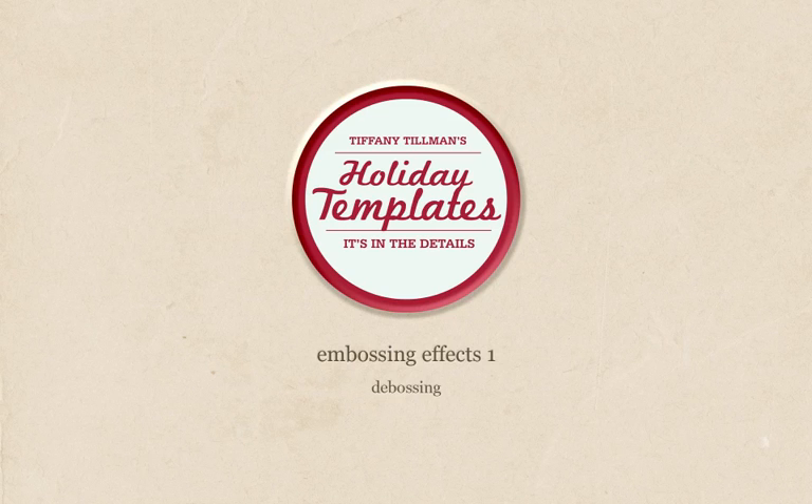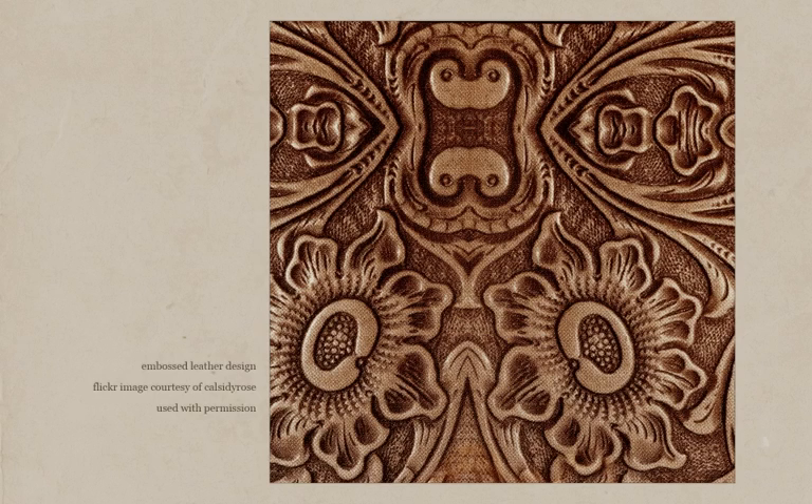Outside of the digital world, embossing refers to the process of pressing some kind of design on another surface to create a relief or three-dimensional image. The high-pressured pressing raises the surface, adding a new dimension to the original object. The imprint could be raised to another level or recessed into the surface background — that is called debossing.